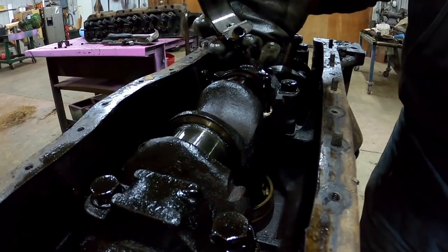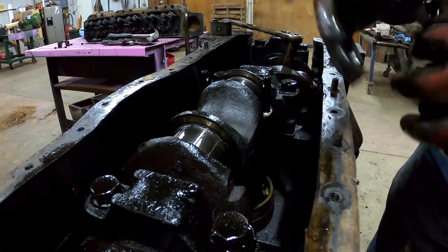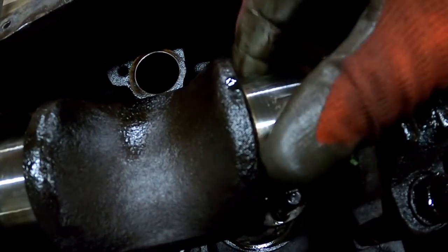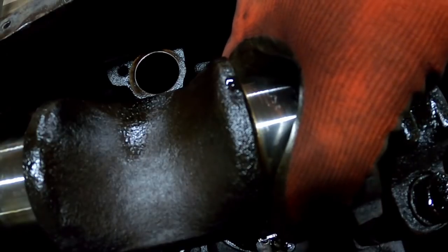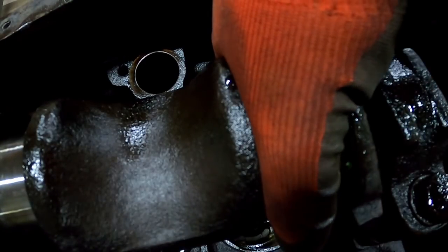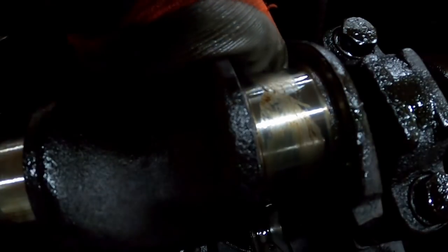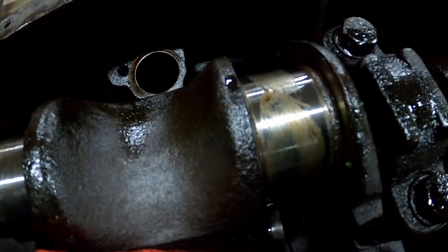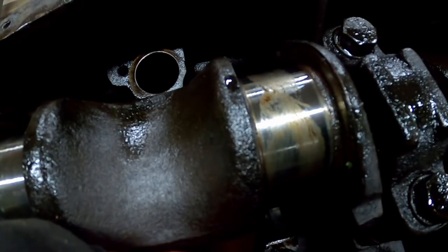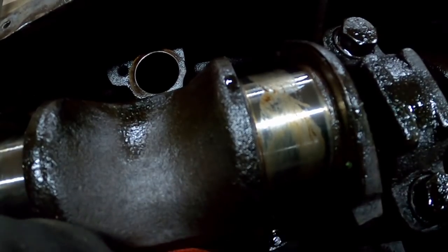That one looks good. Make sure it's marked — number three. It took me a moment to find the mark but it is marked number three. Let's see if this one slides out — nope. Maybe... it is!